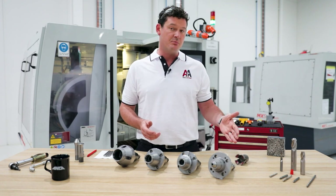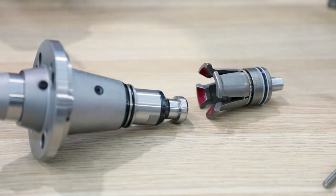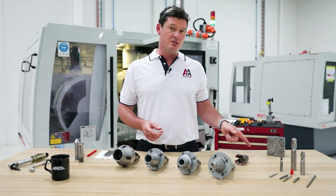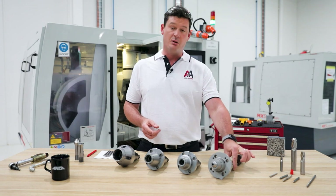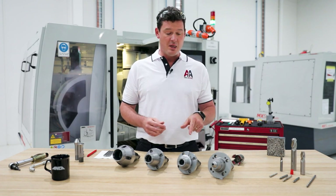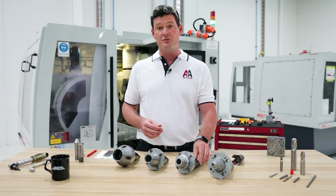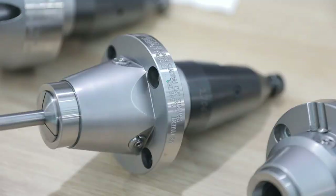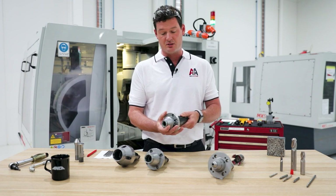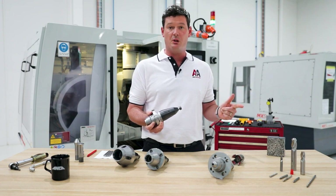Traditionally, with Collet Adapters, we would use a Collet Unit and a drawbar to close the Collet inside the adapter. This works very effectively for imparting the right amount of force on the Collet, but the problem is with the springs in the drawbar, the Collet Unit itself, the pull stud, and also the Collet Adapter, there can be a buildup of errors. To overcome that, Anker's created a PCA, and these have removed most of those errors with setting up Collets. Inside here we have a smaller Collet Pack and also some hydraulics, which actually clamps the Collet internally, moving all the errors from the downstream clamping systems.